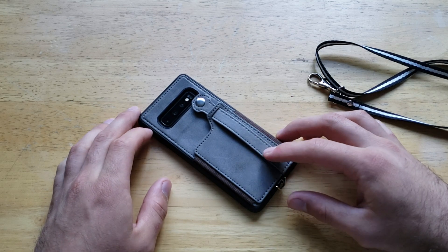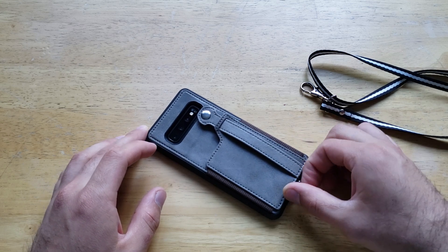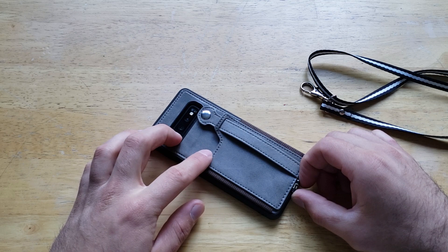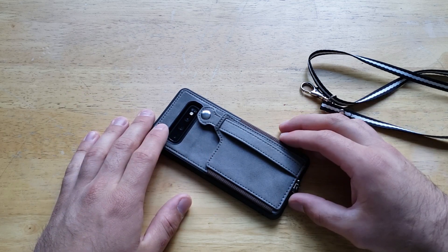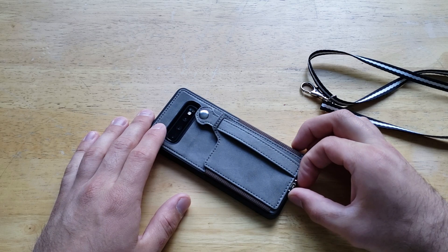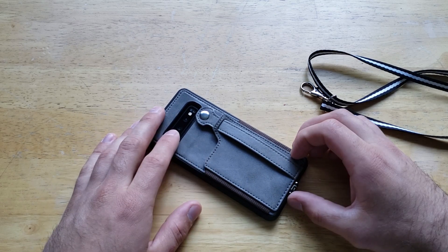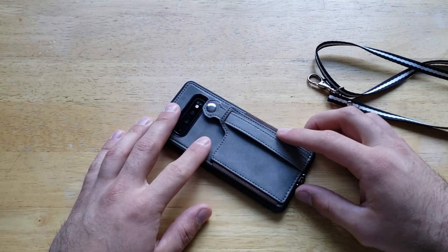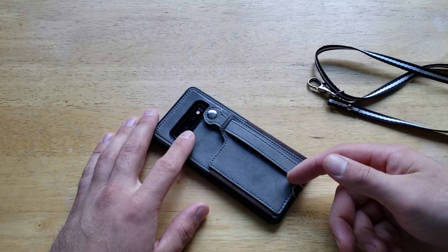The case is wireless charging capable. However, one thing I noticed is it will only charge wirelessly if there is one card in there — if you have three or four cards, wireless charging won't work. So keep that in mind, and you may just go with the old-fashioned way of plugging in your charger through the bottom.